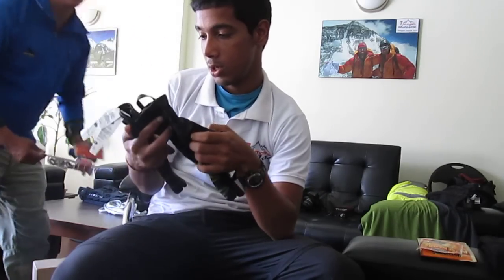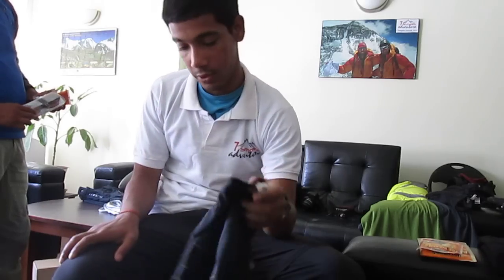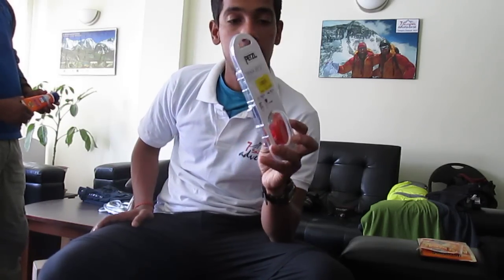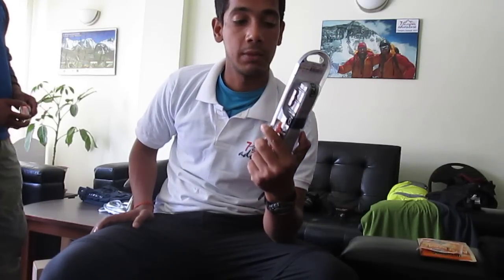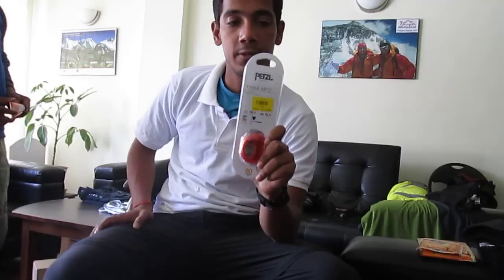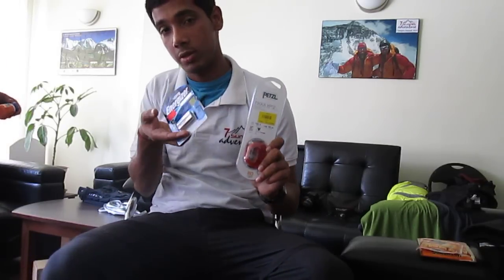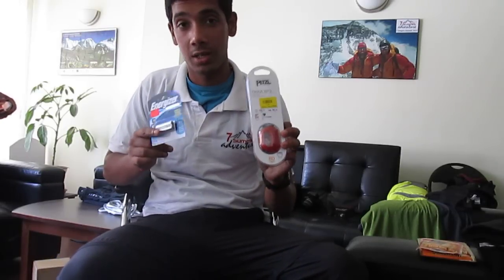This is another Mountain Hardware piece — I'm not sure what you call it but you can find it easily. Next we have a very standard Petzl Tikka XP2 headlamp which claims 190 hours of battery life. I've got plenty of spare Energizer batteries, so even if I need to change them frequently, I should be okay.